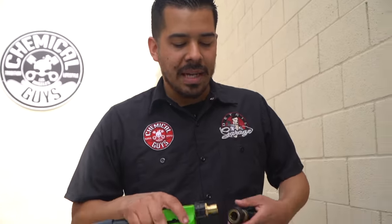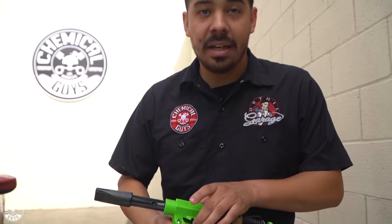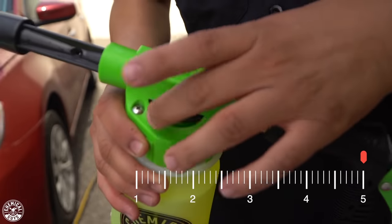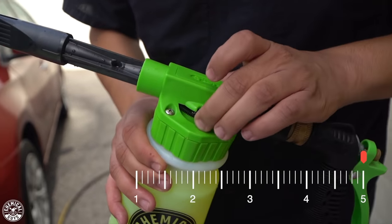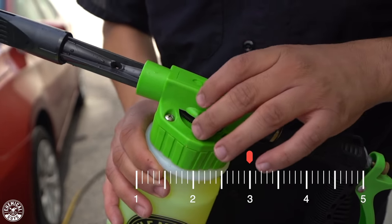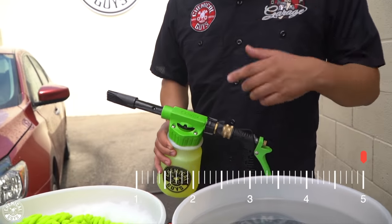Now that the car is rinsed, we're going to connect the Foam Blaster. It's a quick connect — just pull it back, push it in, and snap it in. The dial on top lets you control the soap level. For maximum foam, throw it on five. If you want to wash multiple cars without burning through a whole bottle, go on the three or two setting, which gives you more of a sudgy soap instead of a thick foam. I'm going to throw it on five and let's start foaming.